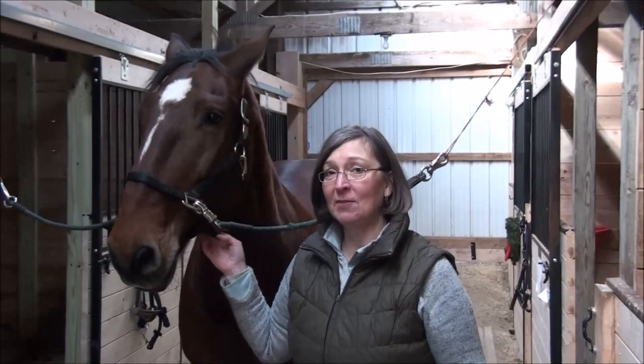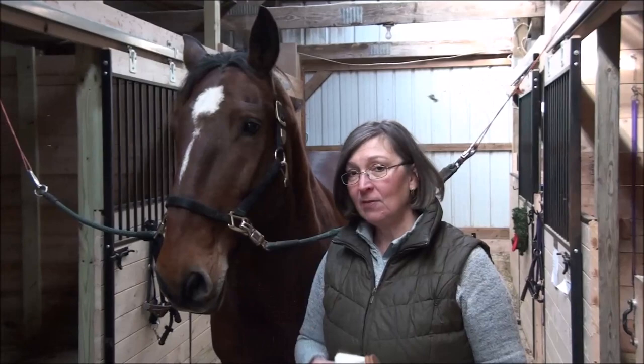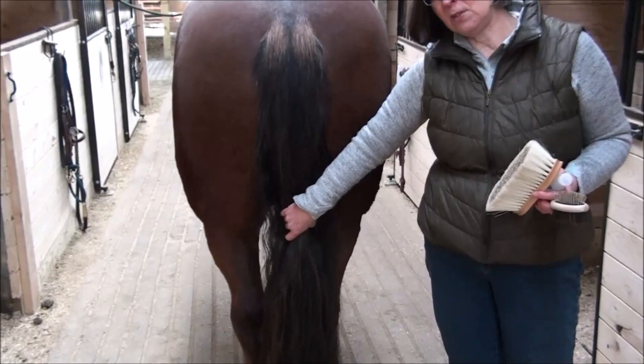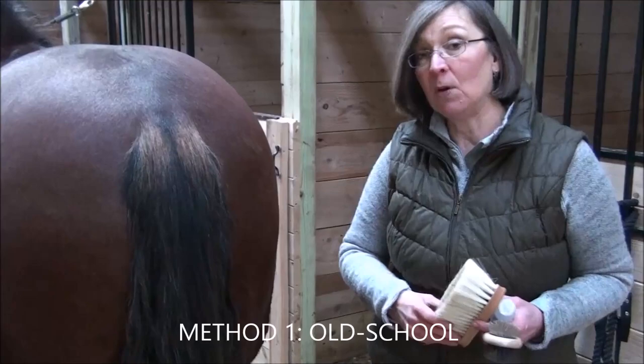Hi, I'm Stephanie Reinhold and I'm here with Prince Valiant, and we're going to talk to you about how to groom a tail. There are actually just two methods and we're going to introduce both. Prince Valiant has an enormous tail, so he's the wonderful tail model. You can see that he has a lot of hair and it's thick, and if we just think about brushing through this right away, it just doesn't feel right. To keep it nice and thick, we'll use one of two methods — and the first is the classic method.